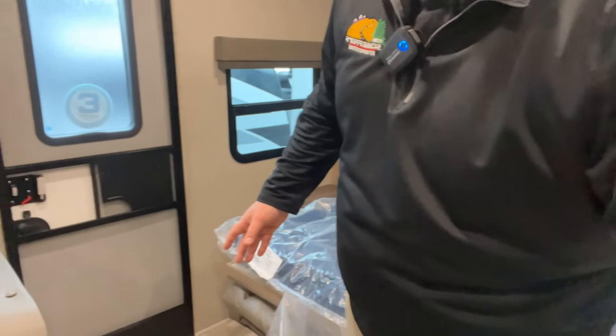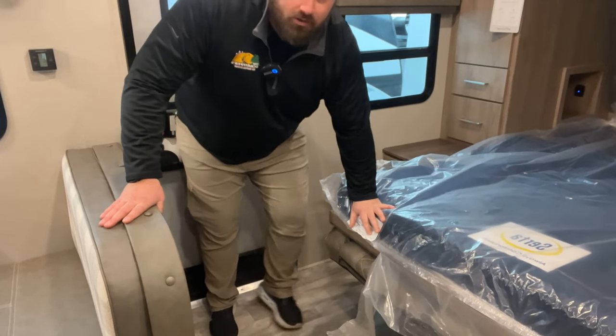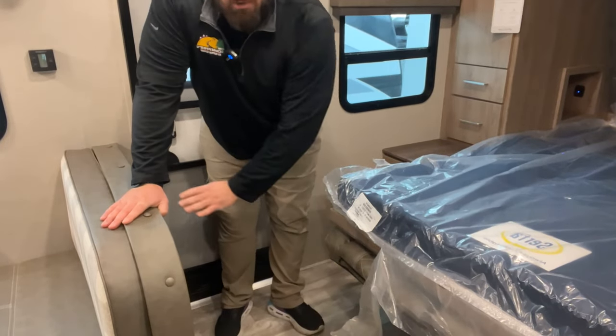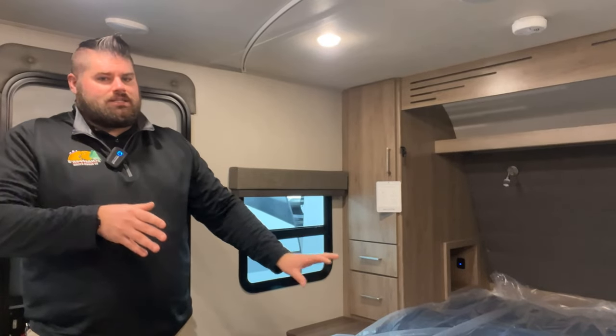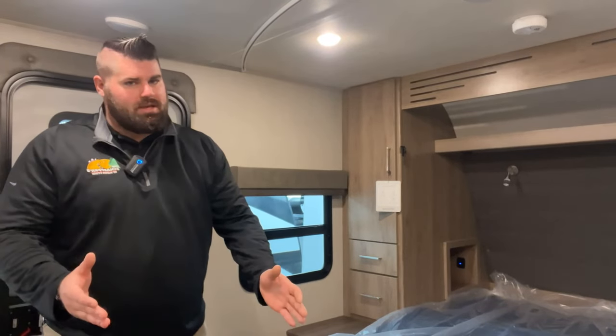Another big thing is how much space you have when the Murphy bed is down. Looking down here, this is the start of the booth dinette, and with the bed down I still have plenty of width to walk straight through. You have enough room that you won't bother anybody entering and exiting the unit. The Murphy bed is a good size — you're still getting a full queen-size bed — and you're not losing any walking space coming in and out.